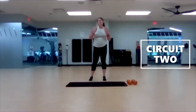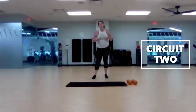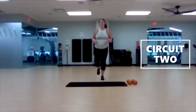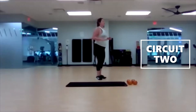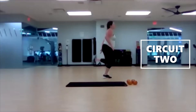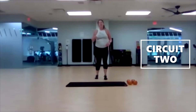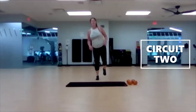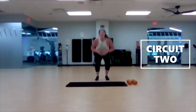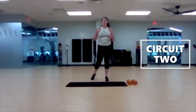Circuit number 2. Exercise 1: we've got pogos, hacky sack, and a squat jump all combined into one move. You're going to hop on one leg for five, other leg for five, and then we go into our hacky sack — do that butt kick behind the body and reach for the opposite hand to that foot, for ten total, so five each leg. Then one squat jump, and right back to the pogo. Pogo, pogo, hacky sack, one squat jump.